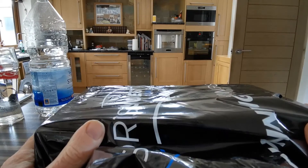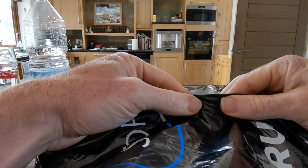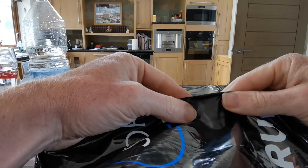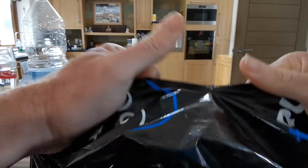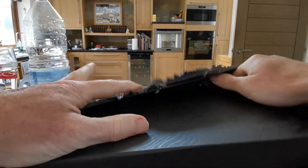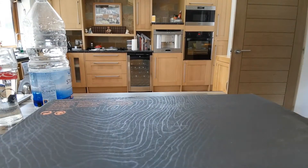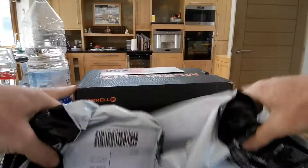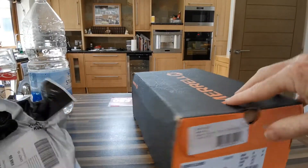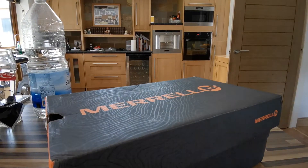Hello everybody, here I have the Merrell Move Glove trainers. The reason I'm doing a review is because I've been trying to look for a review online and I cannot find one anywhere, so I'm going to do one because I wanted to see one and there isn't one.